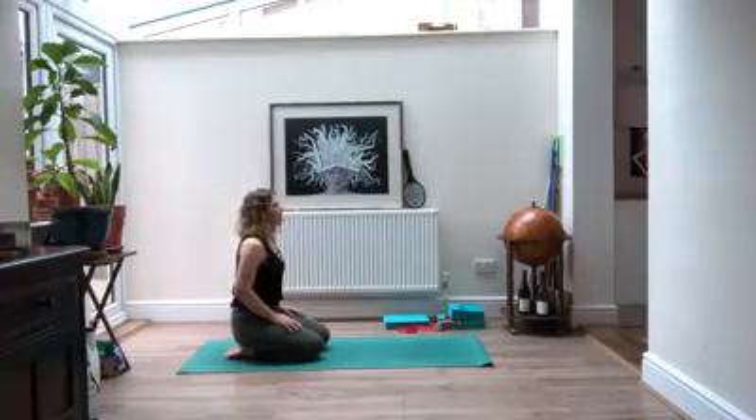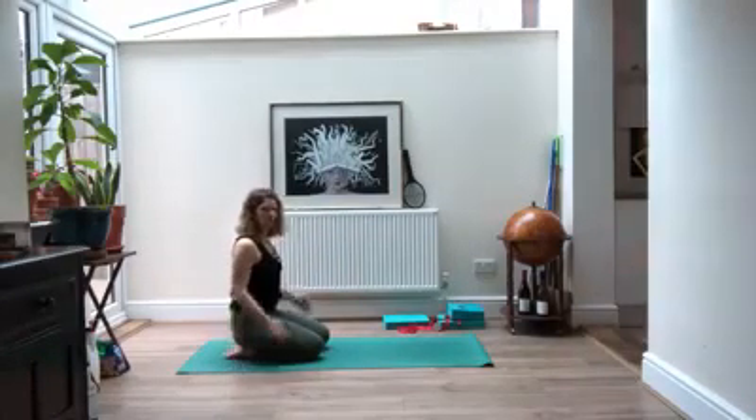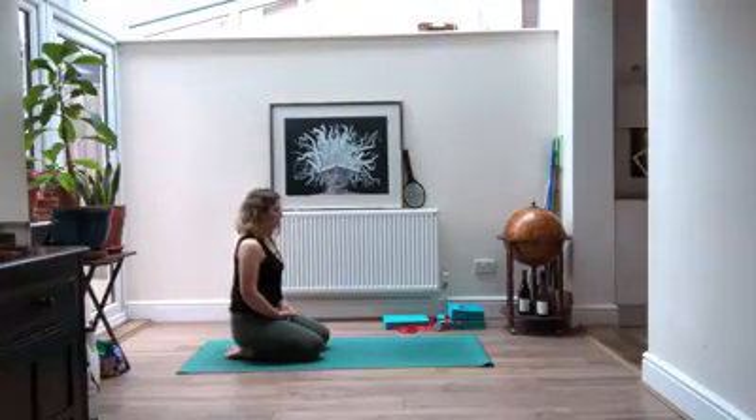Take a moment to take a few breaths here. You can bring your arms down by your sides in your child's pose if you prefer. Deep inhales and exhales.